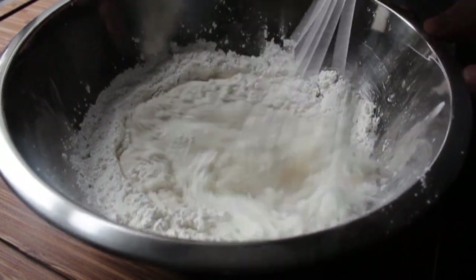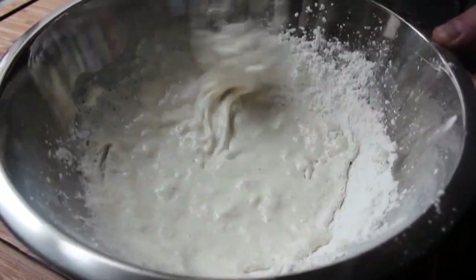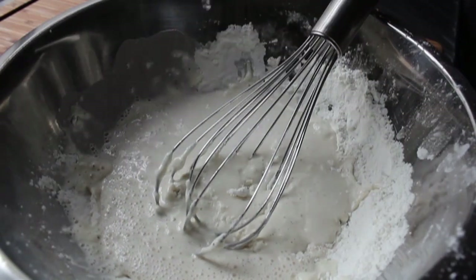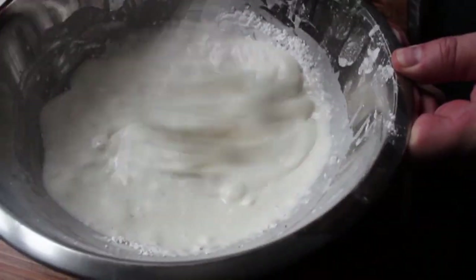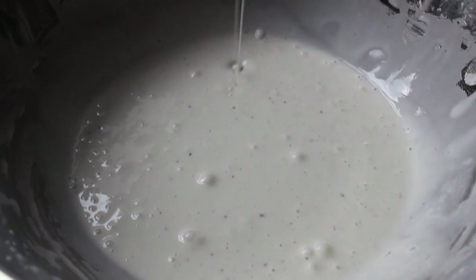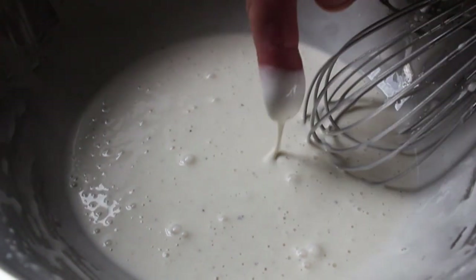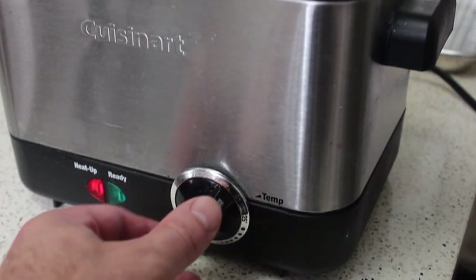The last and most important ingredient is ice water. Stir that in until you basically have something resembling a pancake batter. One tip: don't just dump all the water in at once. Add about 80% of it, give it a stir, see what you've got, then add a little more. When you're done it should look just like this — do the old finger test and it should coat your finger nice and thickly. That looks perfect.